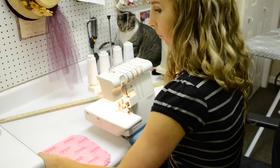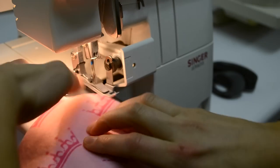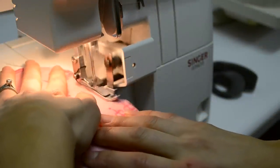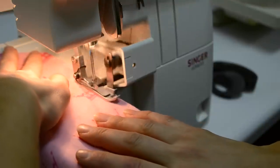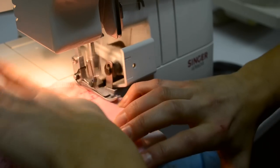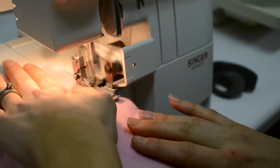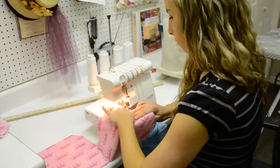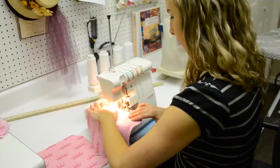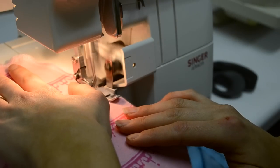My mother-in-law already had the serger set up with white thread, so all I had to do was lift up the foot, line up my fabric, put it down, and start going. You can go a little faster on the straightaways — that's the easy part, so start there if you're a beginner. Take it slower on the corners; it took me a while to figure out how to get through corners without bunching everything up. Just go around all four sides of the napkin — it's a pretty relaxing activity.